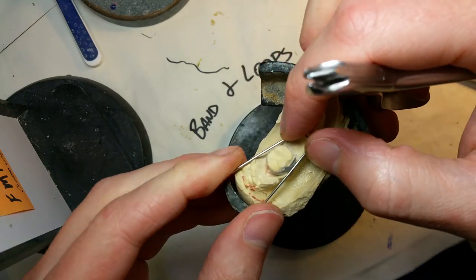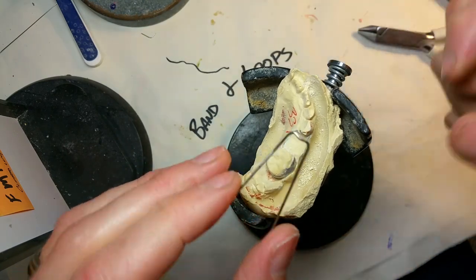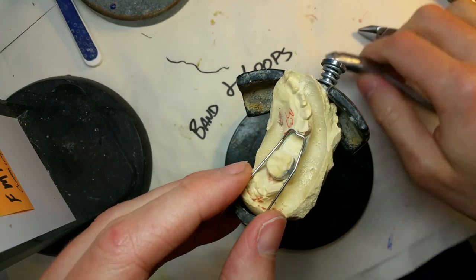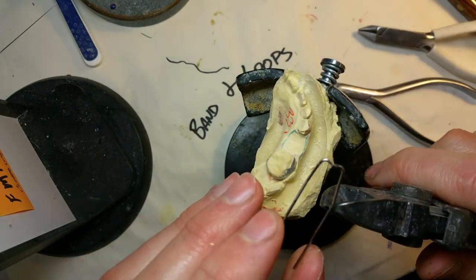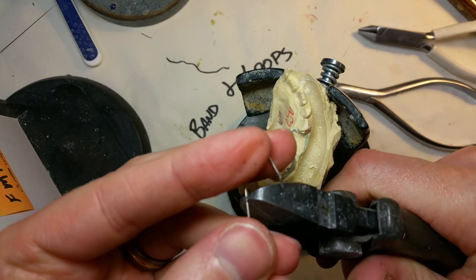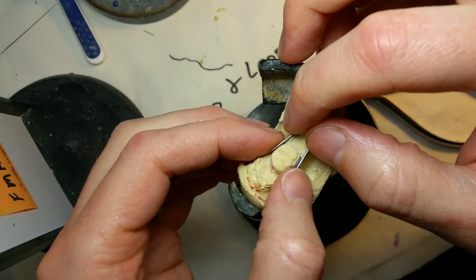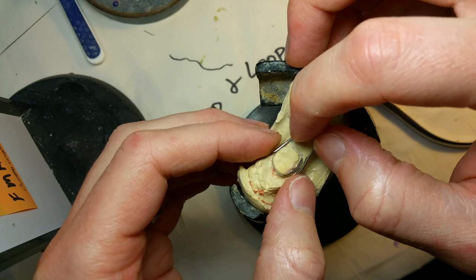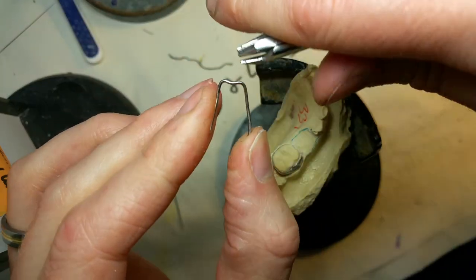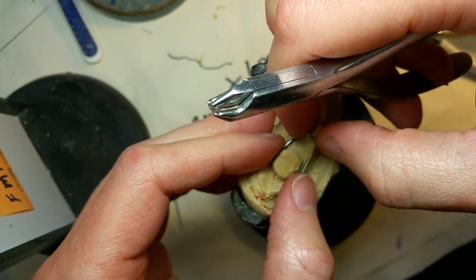This is a space maintainer. It is designed just to hold space. A kid has lost their tooth or has to have it pulled too soon. When that happens, the adjacent abutment teeth tend to drift toward each other. If there's not a tooth there to hold them back, they'll lose that space, and there won't be enough room for the bicuspid to erupt into — they'd need major braces work to open up that space.